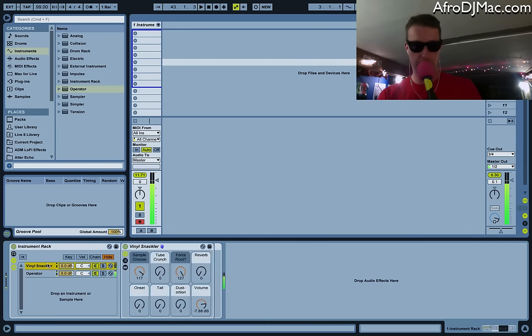Got some subtle crackle going on here. Let's pick a different sample, maybe turn up the volume a little bit, so it sort of sounds like now my Operator is coming off of a vinyl record.